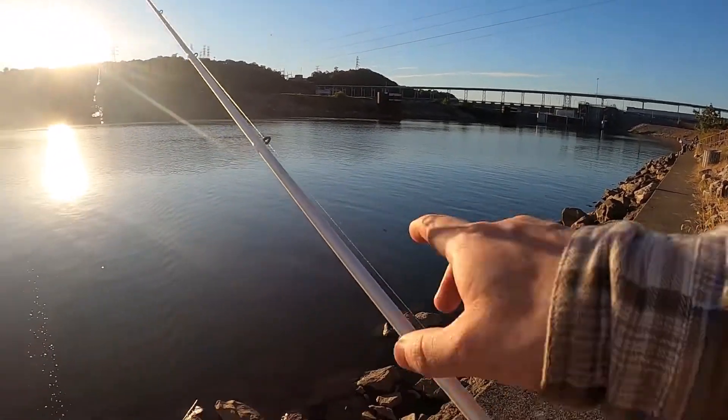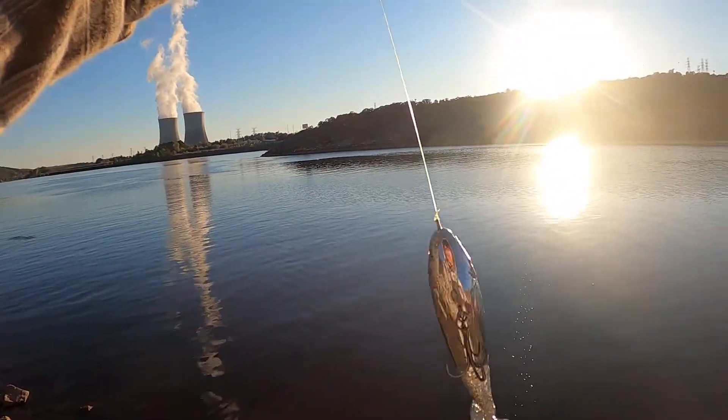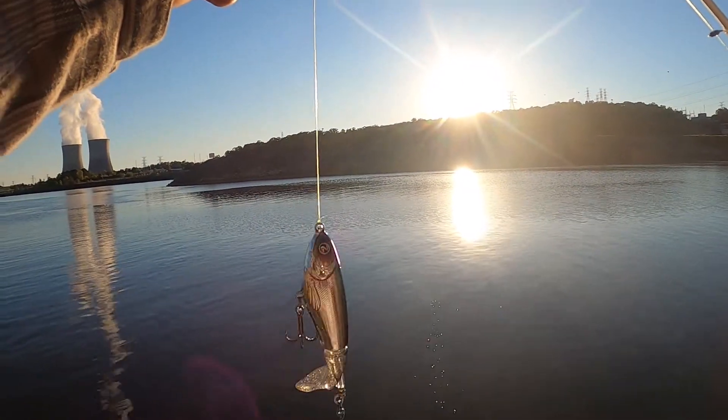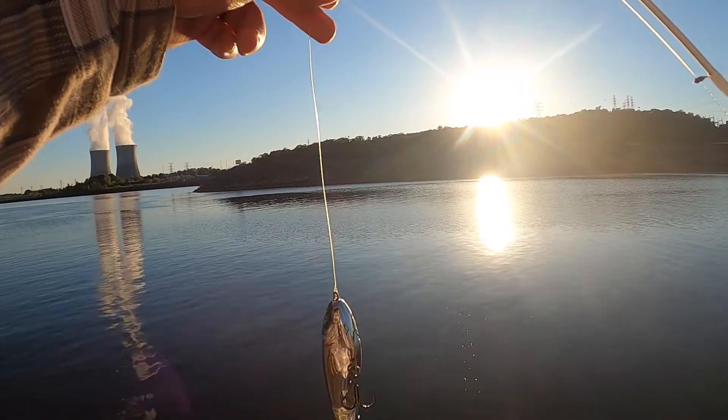I'll show more of this later, but I just kind of wanted to give you a little tip video on how to use the Whopper Plopper. I hope you all enjoyed, and this is CalebSketchers reminding you — we're here to teach the world to fish, one cast at a time.